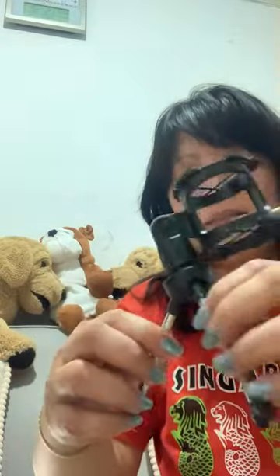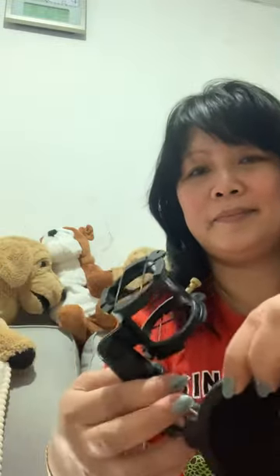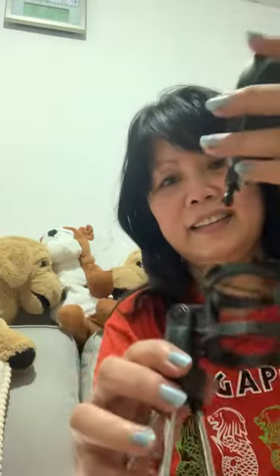May stand sya — tada! Ito siya pa 'no to. Oh, yung microphone pala dito, microphone stand pala 'to! (It has a stand — tada! There's this too. Oh, the microphone is here, this is actually a microphone stand!)